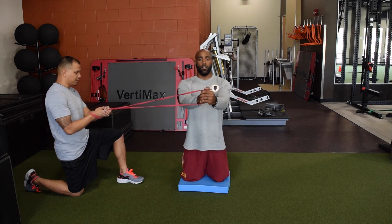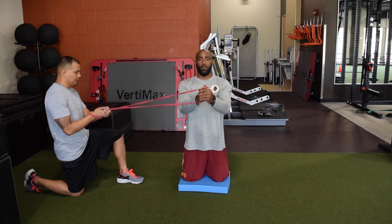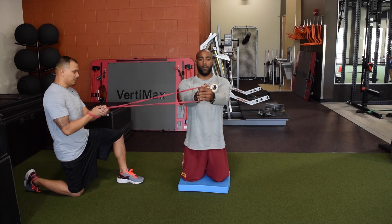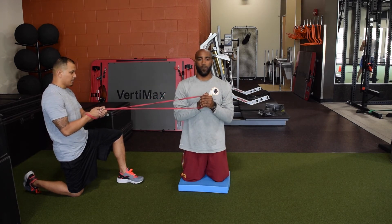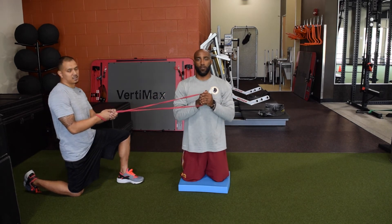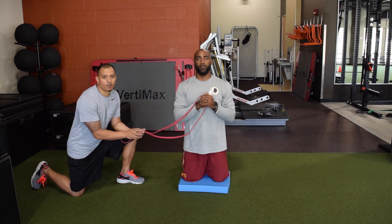Press all the way up, hold for two seconds, and back in. This is a great move to work those obliques and anti-rotational strength. All the way up, good posture, and back in. This is the anti-rotational press, also known as the payload press.